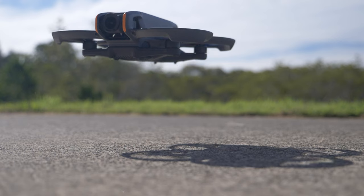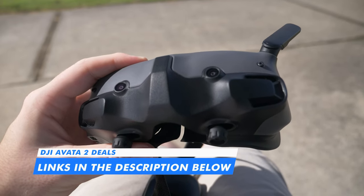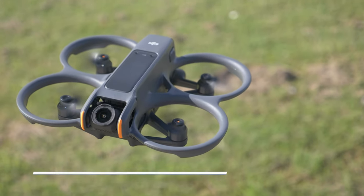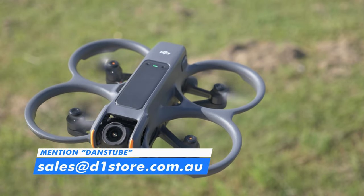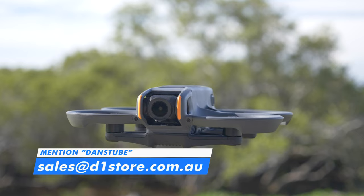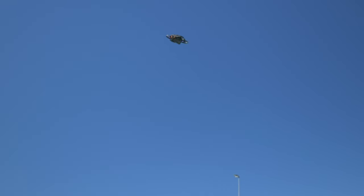If you are interested in the DJI Avata 2, I will have some epic deals linked below. If you're based in Australia, you can contact the D1 store at sales@d1store.com.au — mention DansTube and they'll be able to help you out with the best deal possible. You can also use the code DansTube on their website. And if you're looking for international deals, I will have those linked below as well.